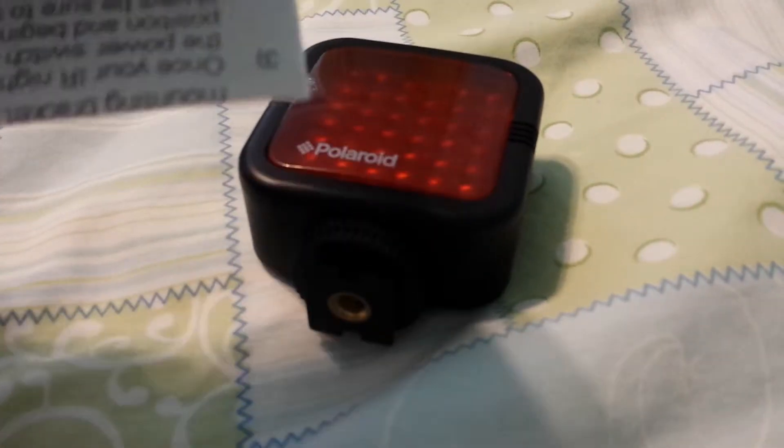This is part 2 of the Polaroid IR light nightlight for your camcorder. This is going to be a very quick video. I'm just going to be telling you specifications on this light.